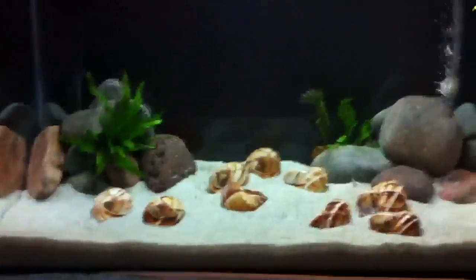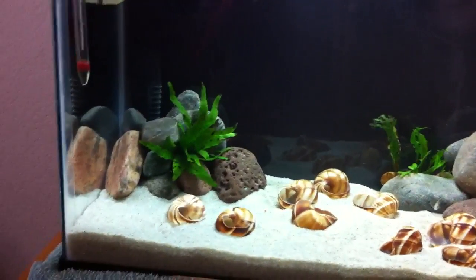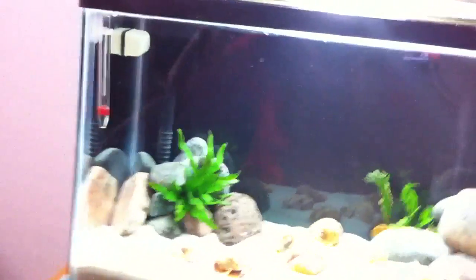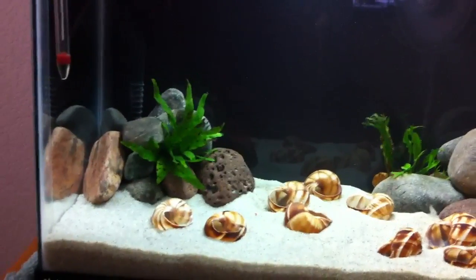The other part of this video I wanted to talk about was cycling your aquarium. What that is is getting a good colony of bacteria in your filter that breaks down the ammonia into nitrite and breaks down nitrite into nitrate.